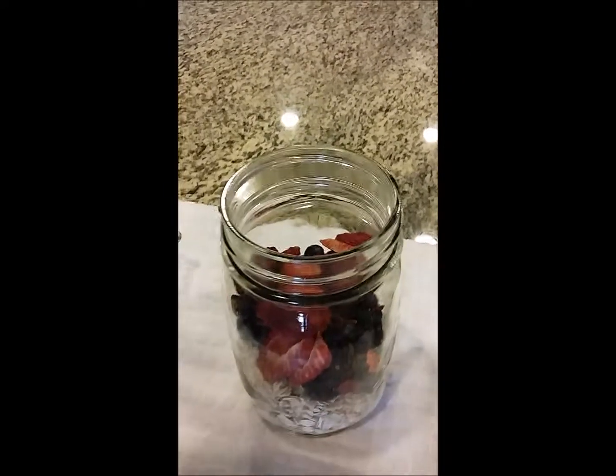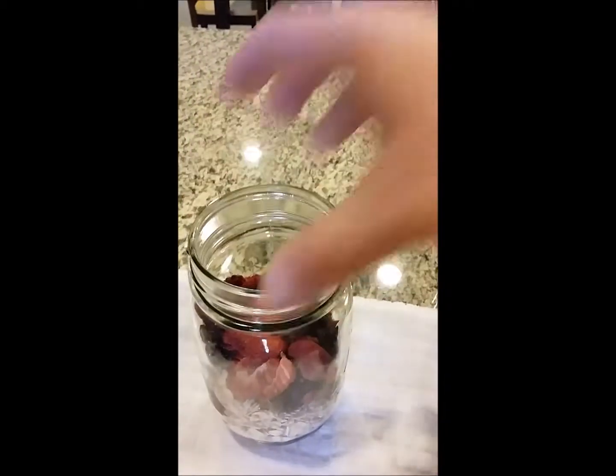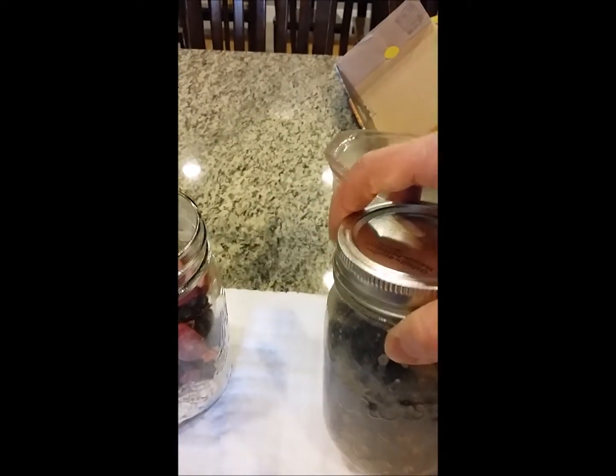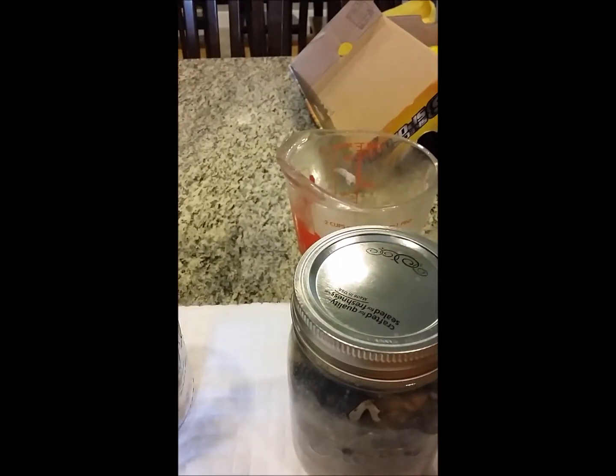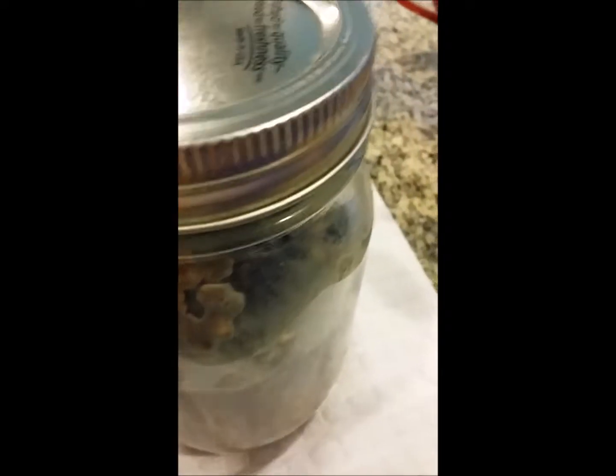You can store it in your cupboard for up to 10 days and use it whenever you want for breakfast or a healthy little snack. I'm going to let this sit for about 10 to 15 minutes and then it will be all ready to eat.